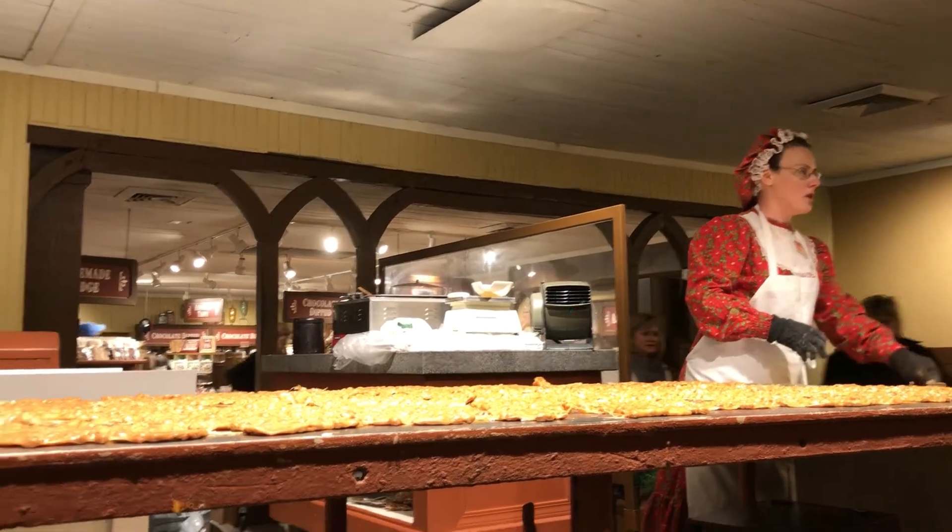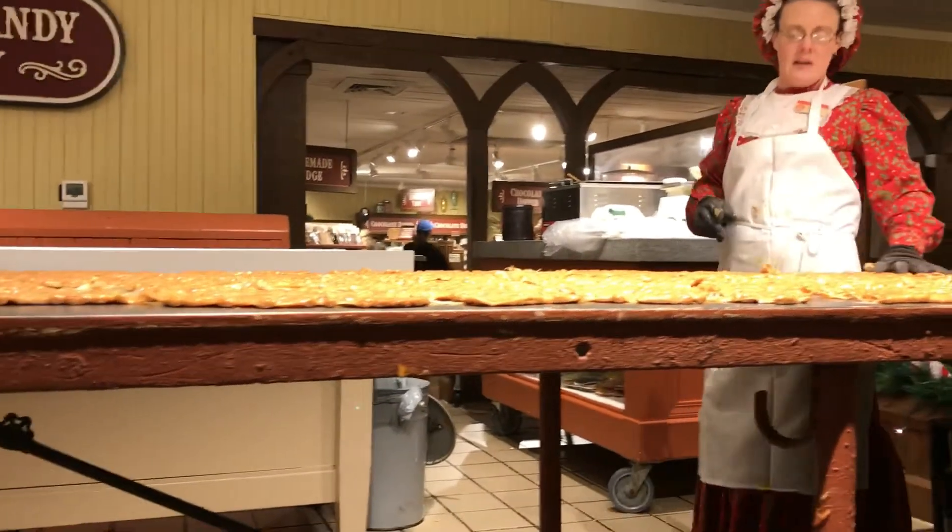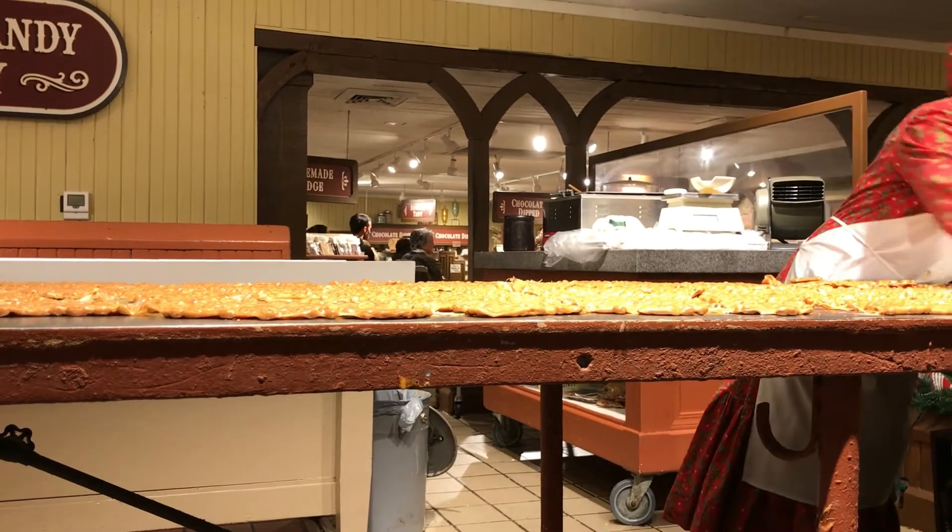Alright, come on over here, get y'all a sample. Don't be shy. Thank you all for coming in today. Have fun out there.